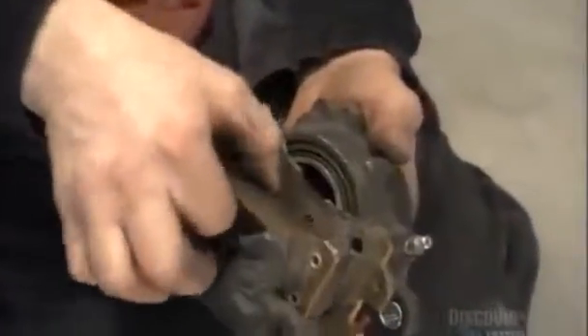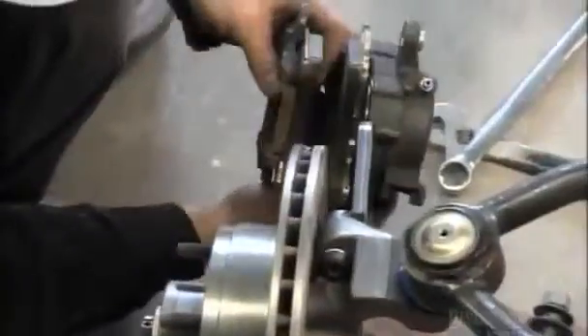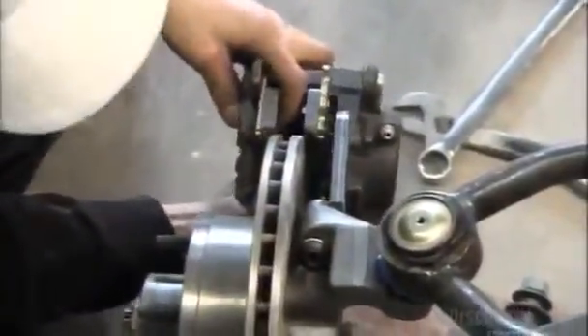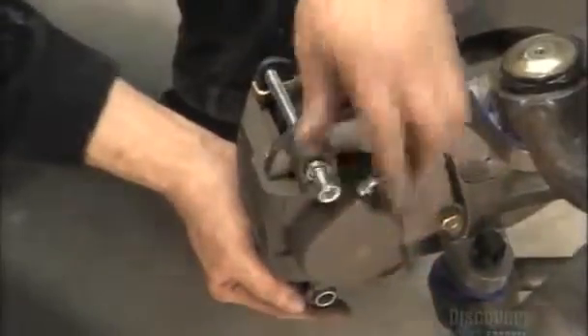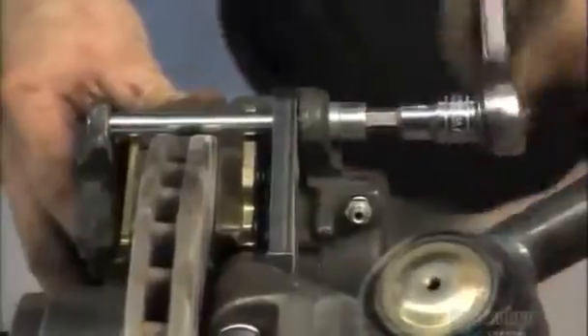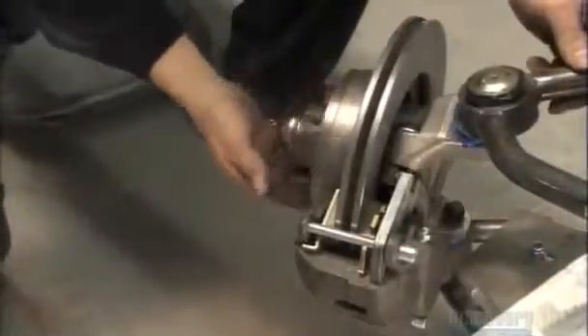The brake system has four calipers, one per wheel. Each one holds two brackets, called the brake shoes. They close down on the brake disc to slow down and stop the wheel's rotation. A couple of slide pins lock the caliper into place. Brake shoes are prone to wear, so their alignment and oiling must be perfect.